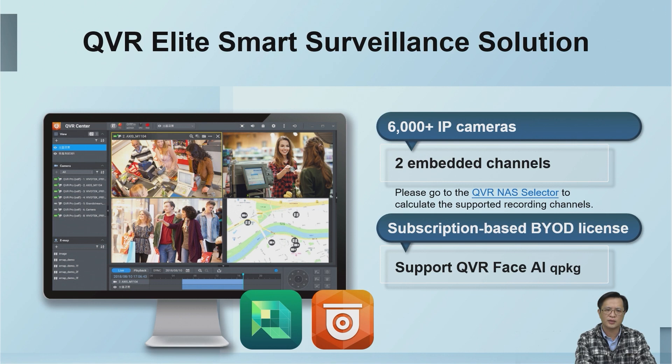The new TS-X164U has built-in QTS 5.0 and is paired with QVR Elite. It includes two built-in camera channels to create a smart surveillance system. QVR Elite provides two built-in camera channels for free, and you can flexibly expand the recording channels up to 192 through subscription.